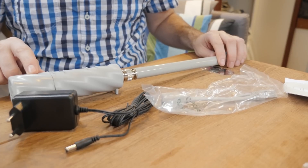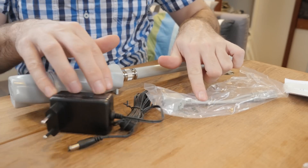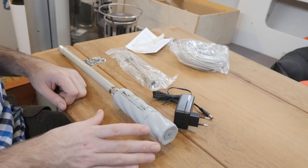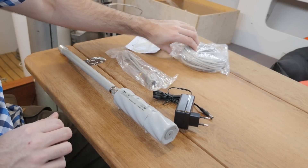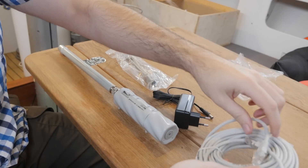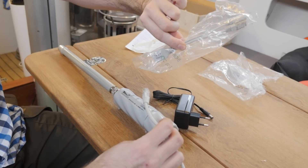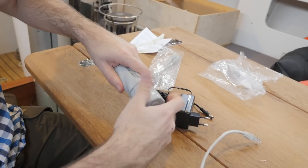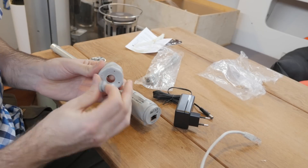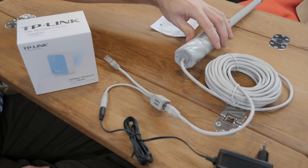The Groove is powered using PoE — Power over Ethernet. For the final setup I'll use a different method, but for today I'll use this because it's easier. The fact that the Groove is powered using PoE means we only have to run one cable — a regular Ethernet cable that connects to the Groove — and then we use a PoE injector to inject power into that cable. In the bottom of the Groove there's a small seal that you need to push out and then run your Ethernet cable through.